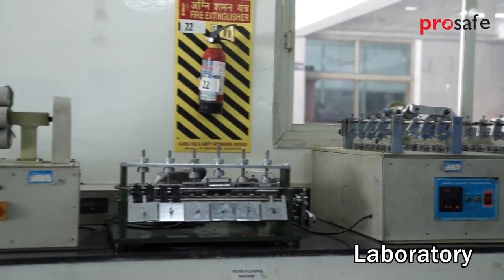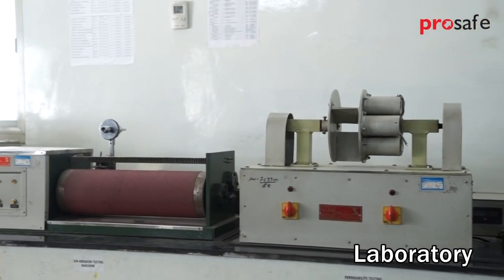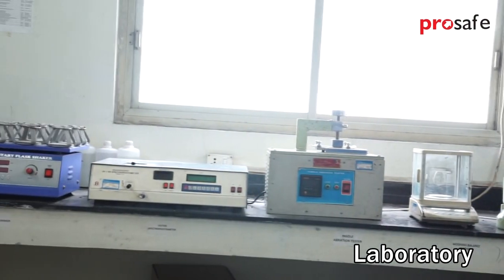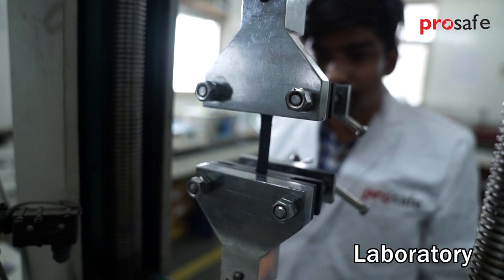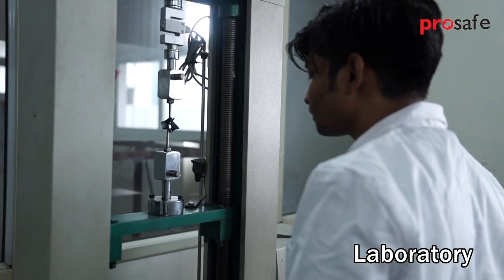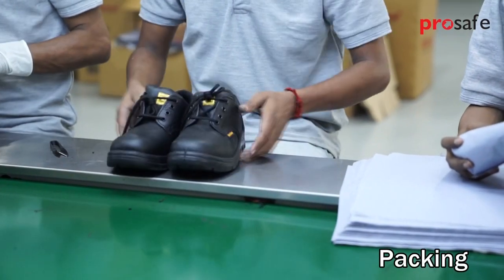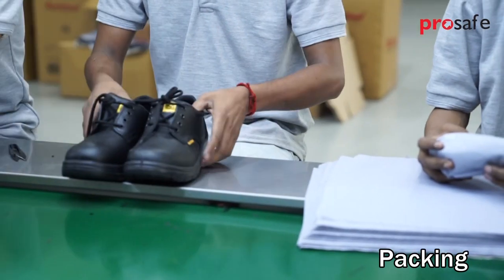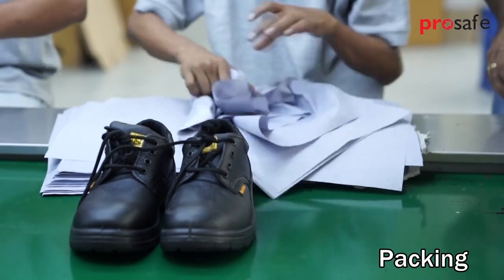We have an in-house laboratory equipped with all necessary machines to test raw material as well as the complete shoe before packing. Safety shoes are checked for quality and finally packed for dispatch. Thank you very much.